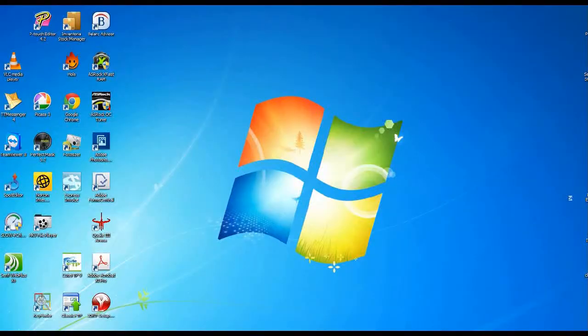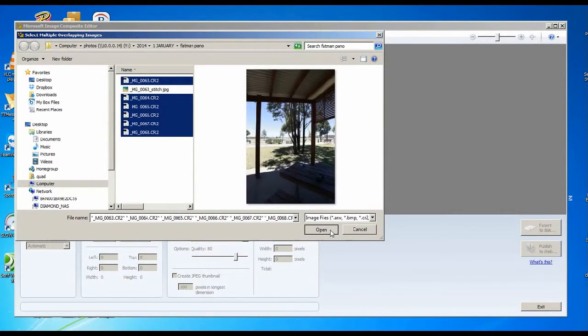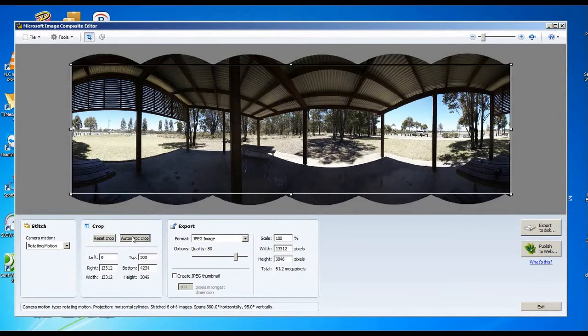We go back into the studio and I'll show you how to stitch them together and then upload them onto the internet. Here we are — I'm going to use the Microsoft Image Composite Editor for this one. Hopefully you can see this on screen. We're going to import the six files that we recently shot — opening up these Canon RAW files. It should take only about five or ten seconds. Here you can see all of that barrel distortion from each of the six images, and we'll automatically crop out the dead area.